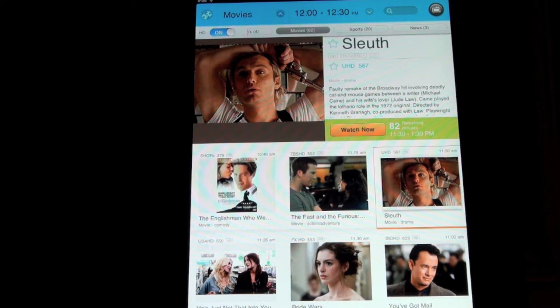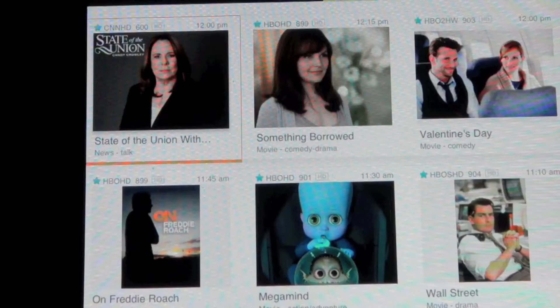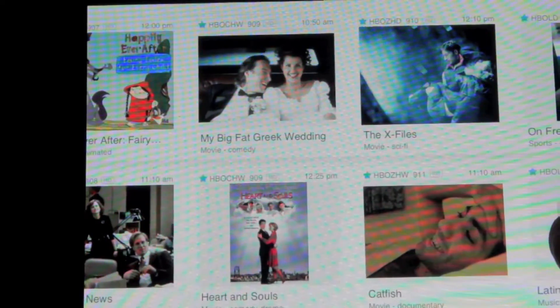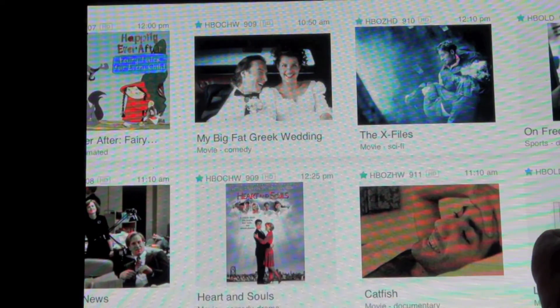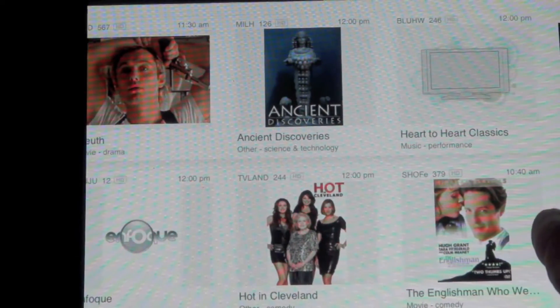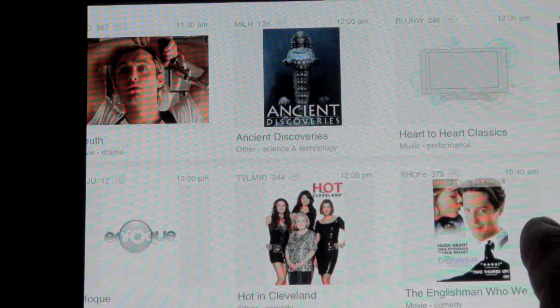This is the real sell of the product — this beautiful programming guide on your iPad. As I slide my finger across the bottom of the guide, you see thumbnail images that give you a capsulized view of all the programming currently playing across your cable or satellite system.